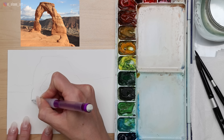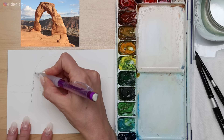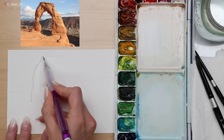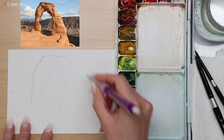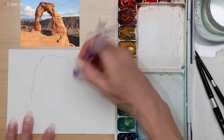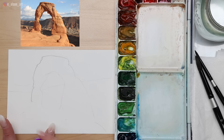Sketching can be really tricky. If you're struggling, there is a downloadable traceable line drawing included in the description below. But give it a try — the more you practice, the easier it gets. I'm starting to make more specific bumps, curves, and shapes in my lines. When I come to the right side, which is more in the light, I press a little less hard. The left side, which is in shadow, can have a nice dark line because you'll be putting dark paint over it.